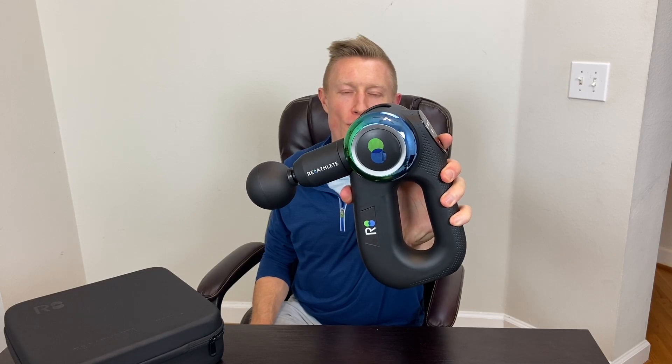What's up everybody, this is Patrick with Best Massage Check, and this is the Re-Athlete Deep 4S Massage Gun, and we're going to take a look at it today.